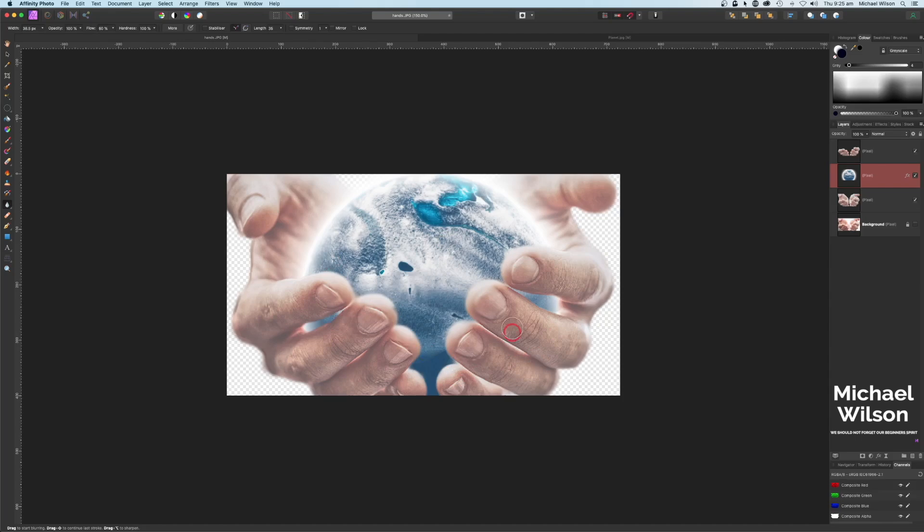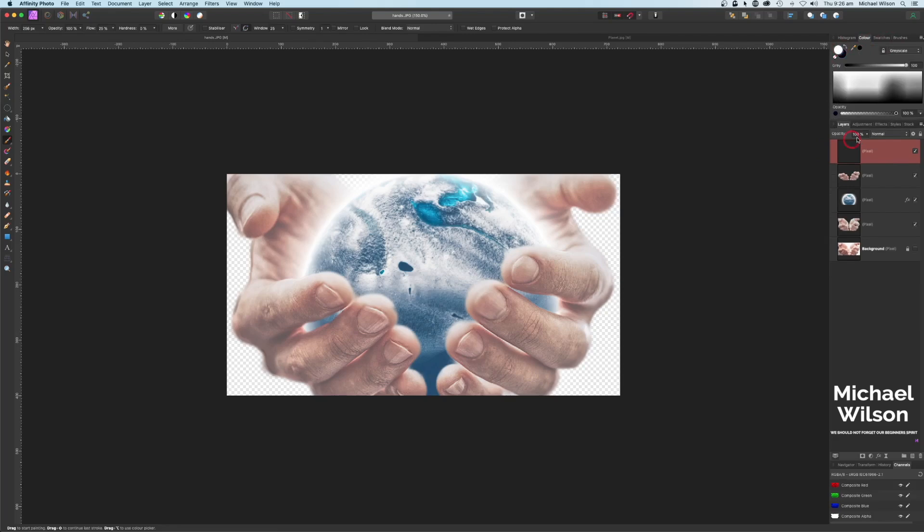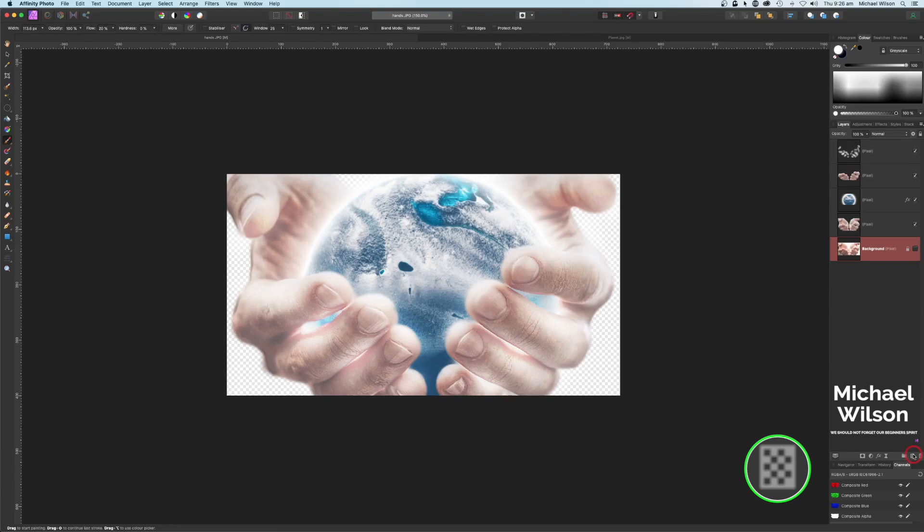Next, add a new pixel layer right on the top. Grab the paint brush tool, choose a nice soft brush, make sure the color is white, change the blend mode to overlay and drop the flow down to about 20 percent. Now we can paint a little bit more glow in between those fingers where the planet is coming through, and also on the fingertips.